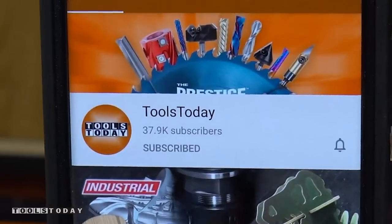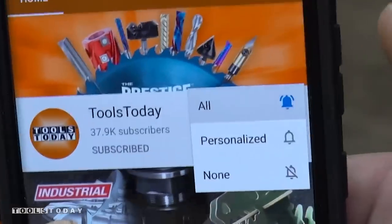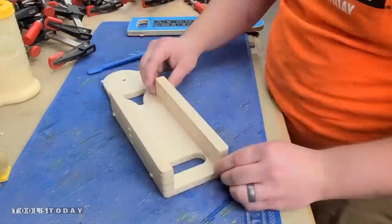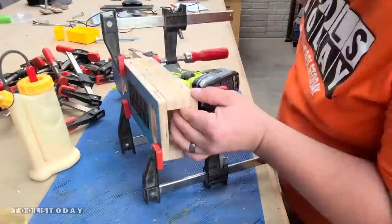If you love this type of content, definitely be sure to subscribe to the Tools Today channel and hit that bell to be notified on all of our new videos. Now we'll get the mating part glued up, put it into clamps, and get everything ready to go.